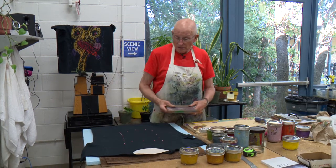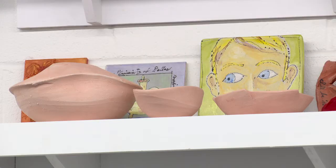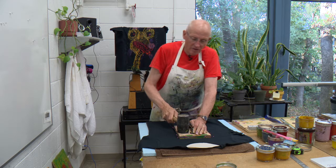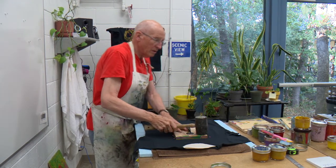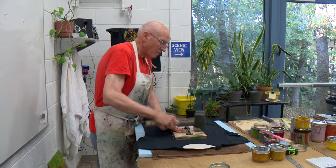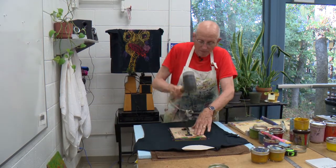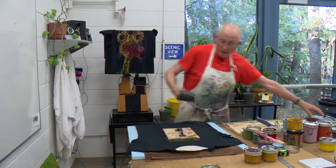Tom is a nationally renowned artist who visited the University of Dallas this past October for his solo exhibit, which featured his drawings, ceramics, and prints. This is probably the original part of this process.